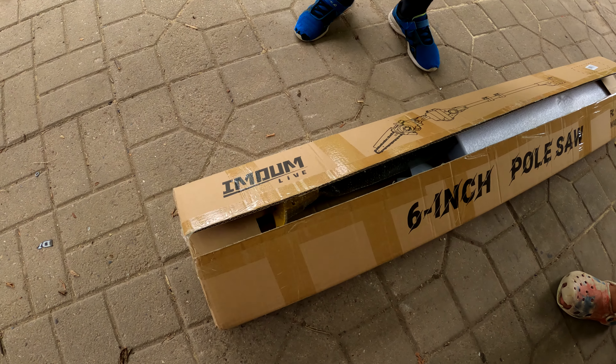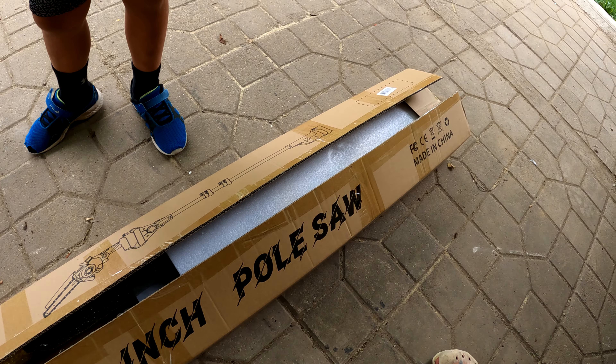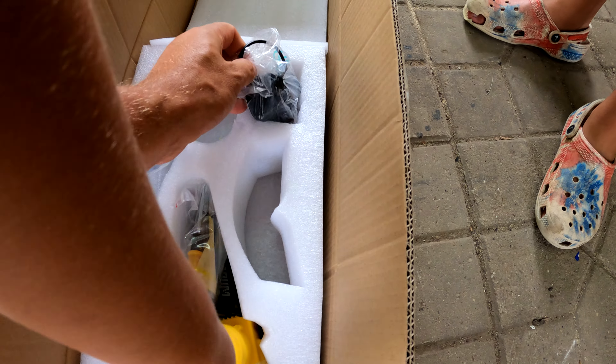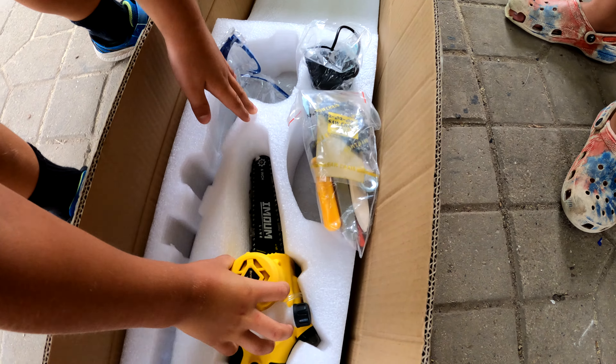Check out what just came in the mail — the Imoum Live six inch pole saw. We kind of cracked open the box but we're excited to test this out today. The company did send this to us to test out; I'll leave a link in the description below if you're interested. Let's see what we get in the box — it looks like we get the actual pole saw, some glasses, a charger, some tools, and an extra chain.